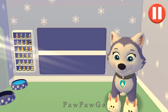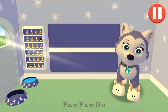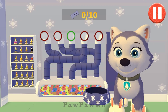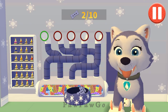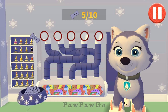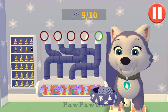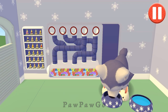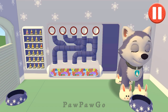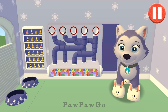Pups have some tasks to do every day, just like you. Let's get started! A healthy breakfast will help me feel ready for the day. Use your finger to drag the dog bowl from left to right to catch the falling pup treats. The bowl is full! Time for breakfast! I like eating a healthy breakfast after a good night's sleep!